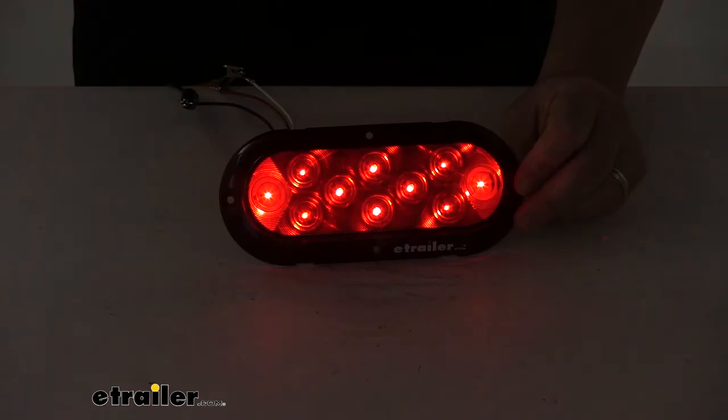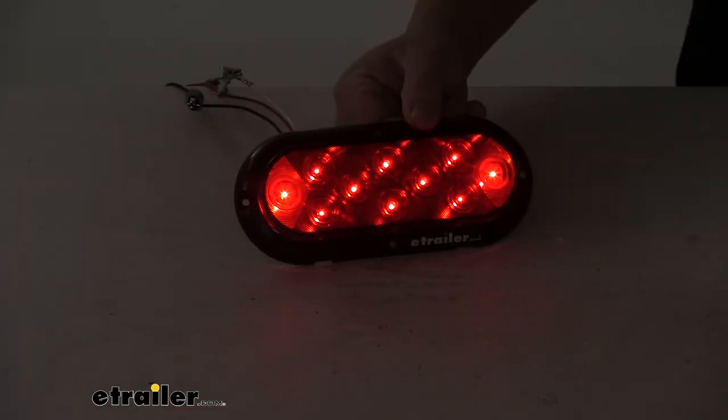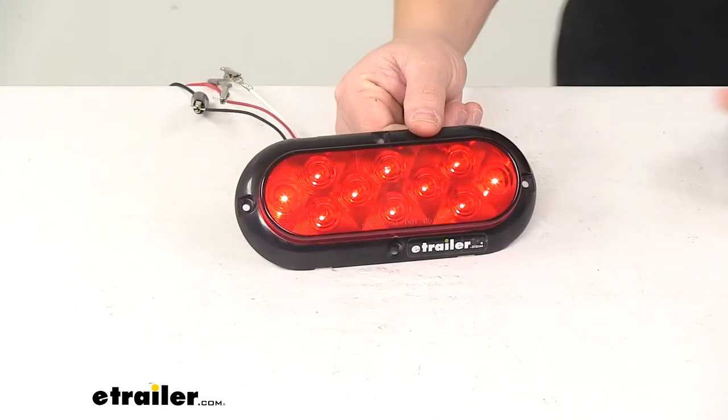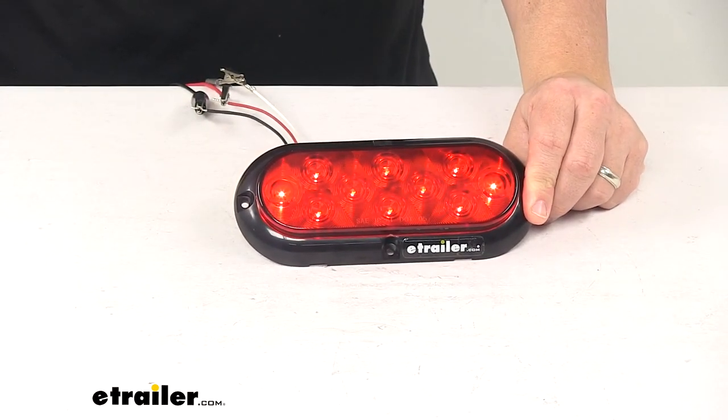The input voltage is nine volt to 32 volt DC. The product is made in the USA, and the LEDs have a limited lifetime warranty on them. That's going to do it for today's look at the Peterson Piranha LED trailer taillight.